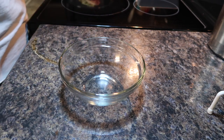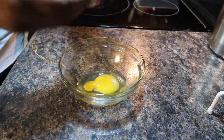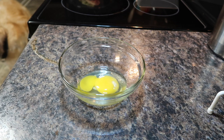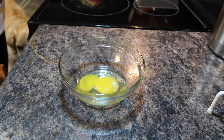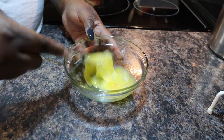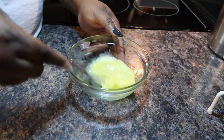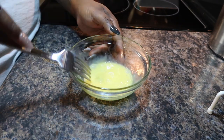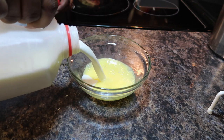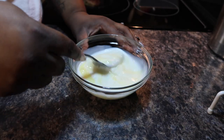I've set the meatloaf mixture to the side for a minute and I'm going to break one egg into this bowl. (You'll notice my dog Legend in the corner — he was waiting for me to drop things and just didn't want to be left alone tonight.) I'm going to lightly beat this egg, then add about a half a cup of milk and lightly beat the egg and milk mixture together.